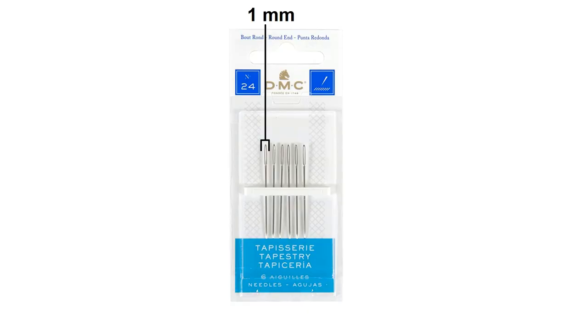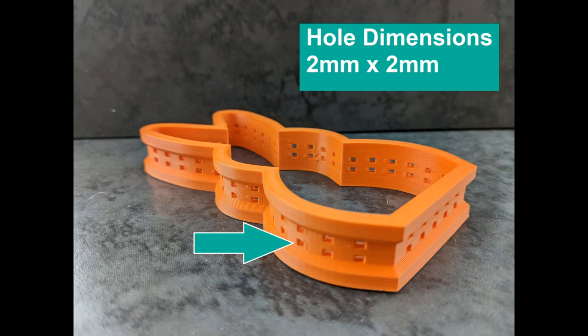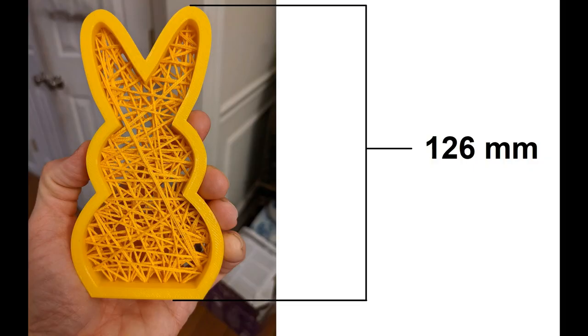So I took my calipers out and I took my needle, which happened to be a size 24 tapestry needle, and I got some measurements. The eye of the needle, the widest part of it, was just at one millimeter and the whole length of the needle was about 38 millimeters. So I decided the holes that my actual needle and the embroidery floss would be going through — I wanted them to be two millimeters by two millimeters. Knowing that size kind of dictated the sizing of the rest of the piece, so the final piece ended up being about 126 millimeters high, which is about five inches.